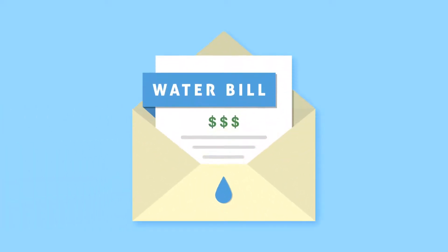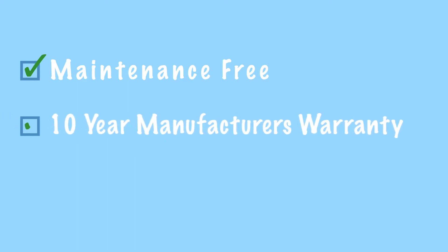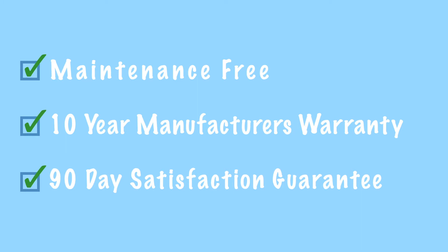How much will you save on your water bill? Most of our customers report savings between 15% and 25%, with a few seeing much higher savings. The SmartValve is maintenance-free and comes with a 10-year manufacturer's warranty and a 90-day, no-questions-asked satisfaction guarantee, so you can try it and see the savings for yourself.